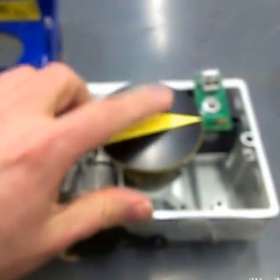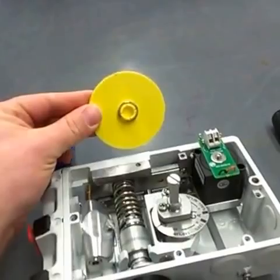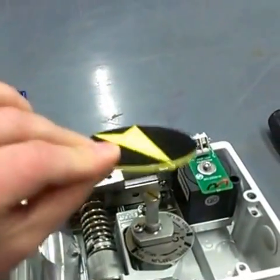After removing the cover, go ahead and pull up the visual indicator. It comes off pretty easily just wiggling it up — just a little circlip holding it.